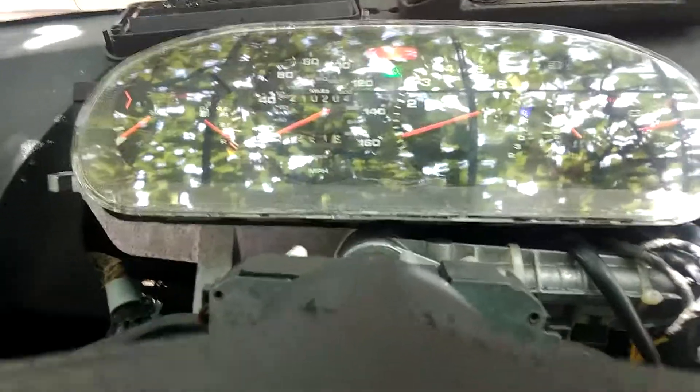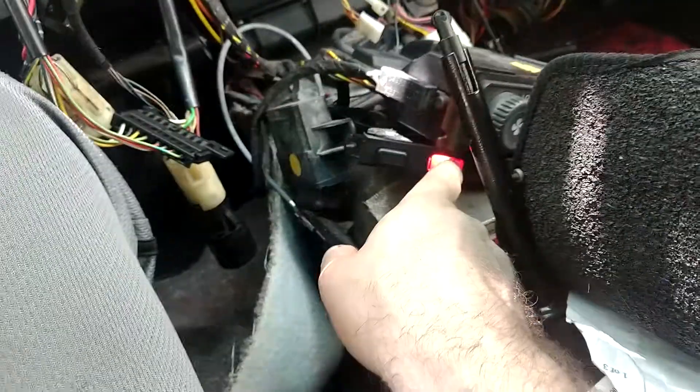I'm not sure what that exclamation light is for, but I press this and it goes away.